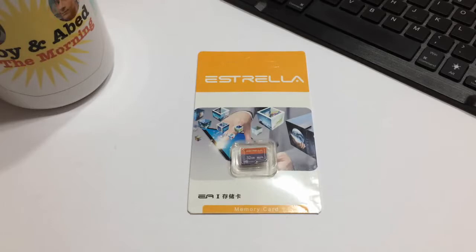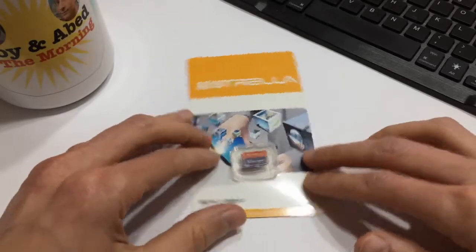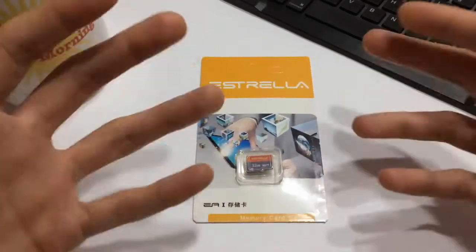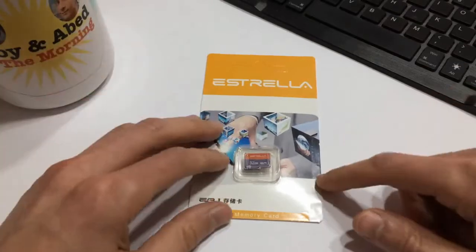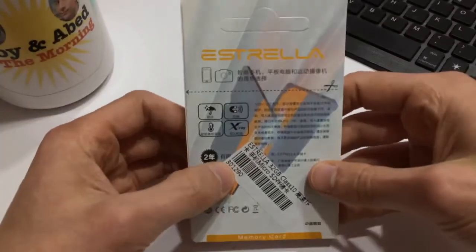I've been on a bit of a kick where I've been messing around with Raspberry Pi and Odroid sort of builds, especially for retro gaming. So I've been using lots of different cards to flash images. Instead of using one card to flash a million different images, I decided just to get a bunch of cards — so for $6.00, a 32 gigabyte card, not bad.